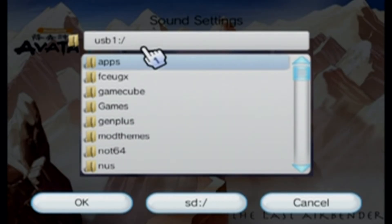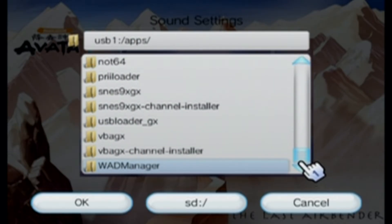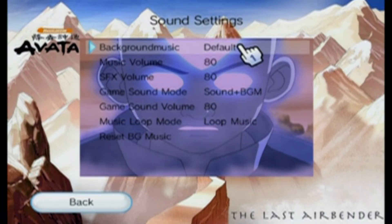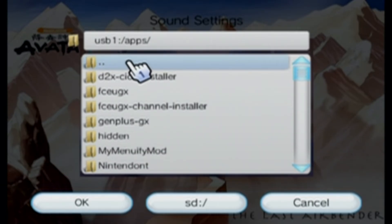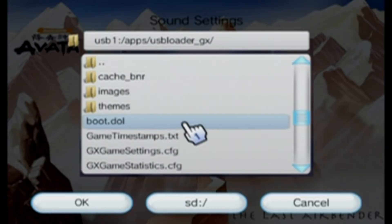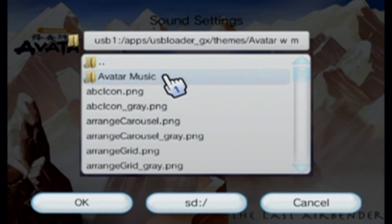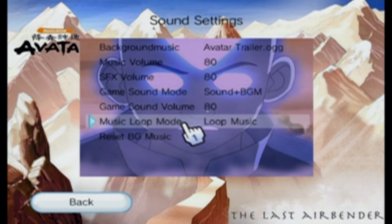We're going to find the path. I'm on USB 1 — that's where I have my themes. Go into Apps, scroll down until you find USB Loader GX, click on it, then Themes, and click on Avatar Music. Then click on Background Music and find that same path again: USB 1, USB Loader GX, go into Themes, Avatar with Music, and click on Avatar Music, then Avatar Trailer. Press OK.